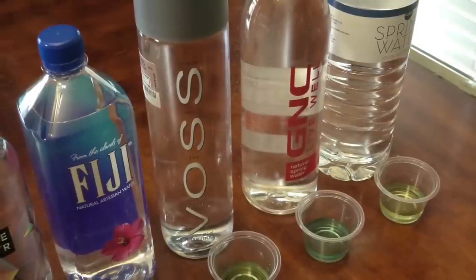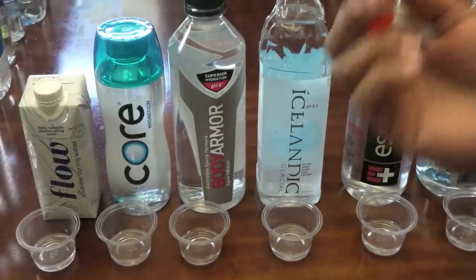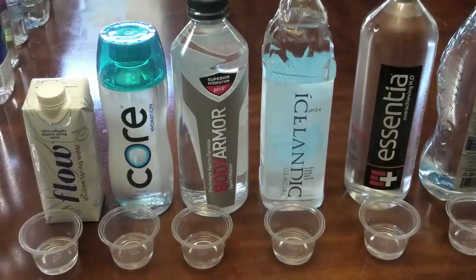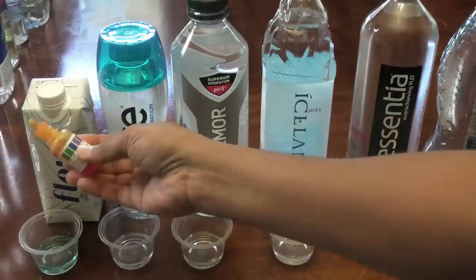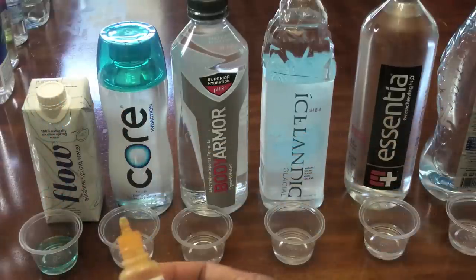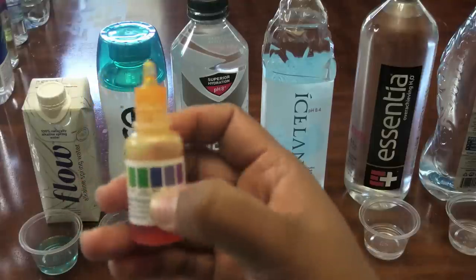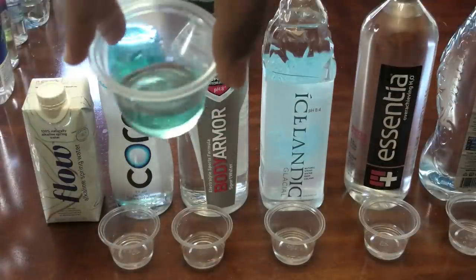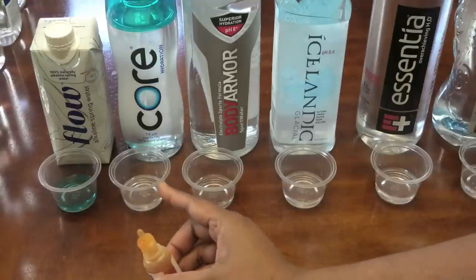Let's go on to round two to test waters that actually advertise a pH. The first one is Flow water — they claim a pH of 8.1. A pH of 8.1 needs to be a royal blue color, but it's not a royal blue. You can see how light this is — I would say it's more closer to neutral.